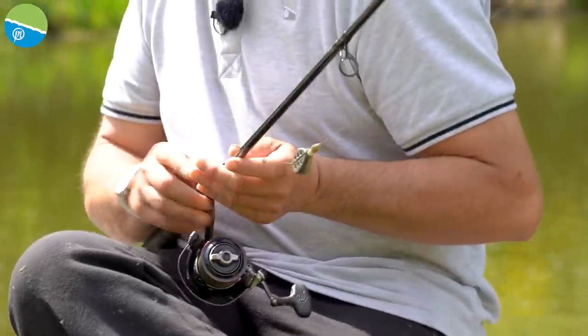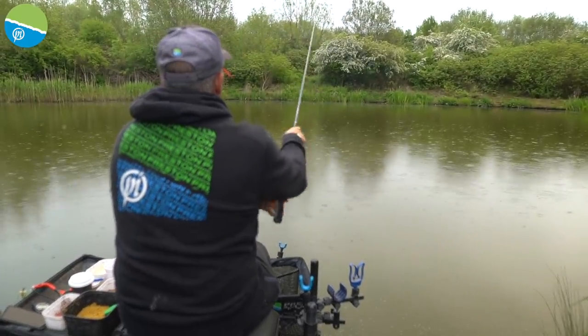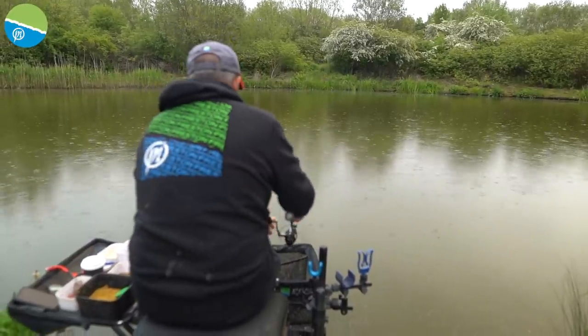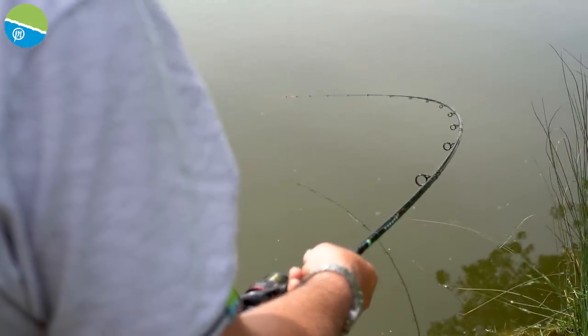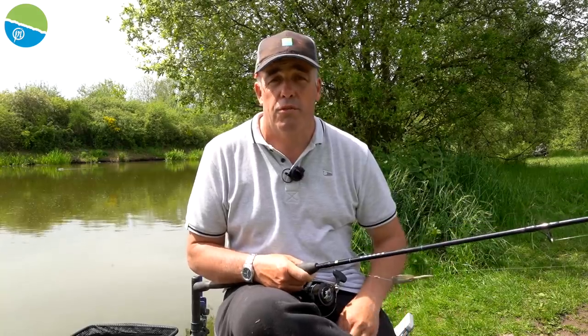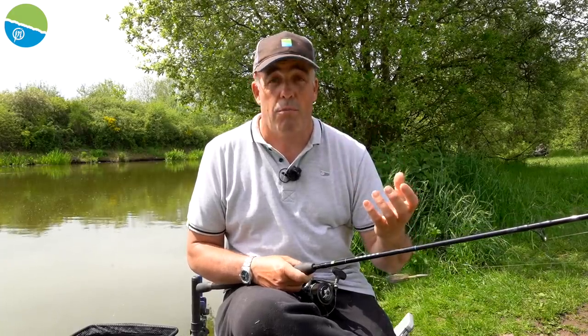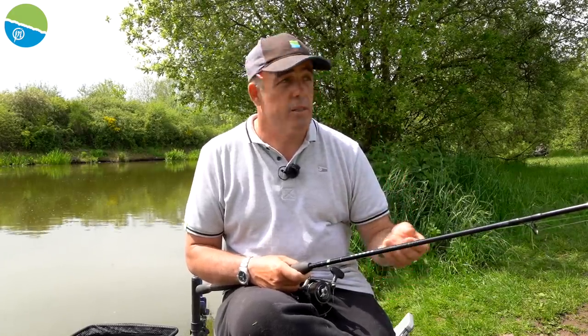First thing we're going to go through is the setup and it doesn't get any easier — it's very similar if not the same setup as the Method Feeder. I'm fishing Packington today, which is like a big snake lake, probably 40 metres wide to the far bank. John who runs the fishery said the F1s aren't really feeding but there are some absolute big carp having a go, so we've got the perfect setup.